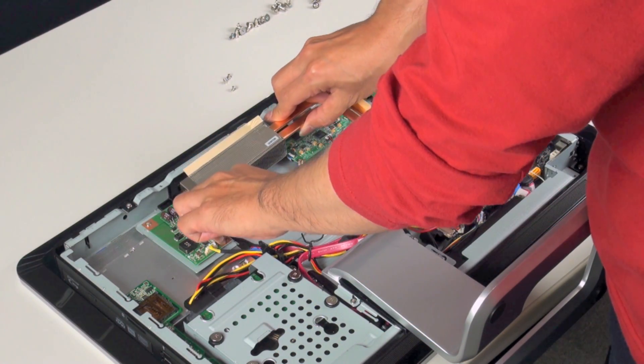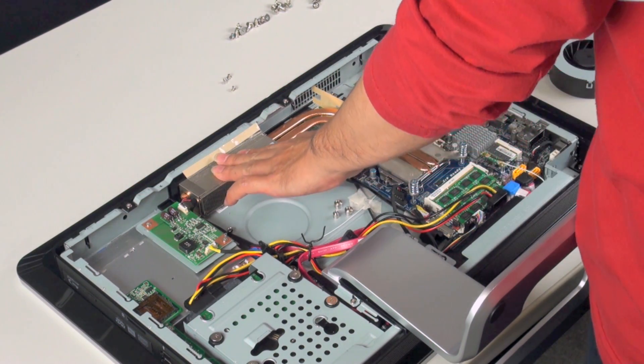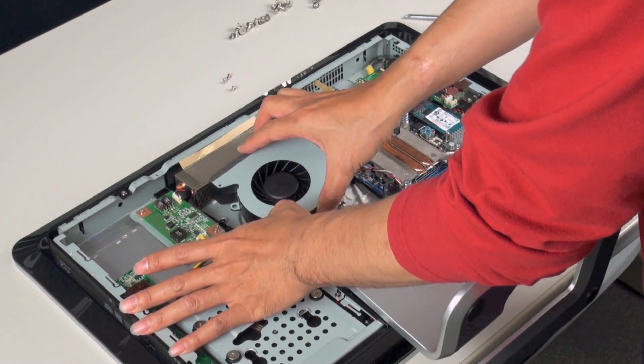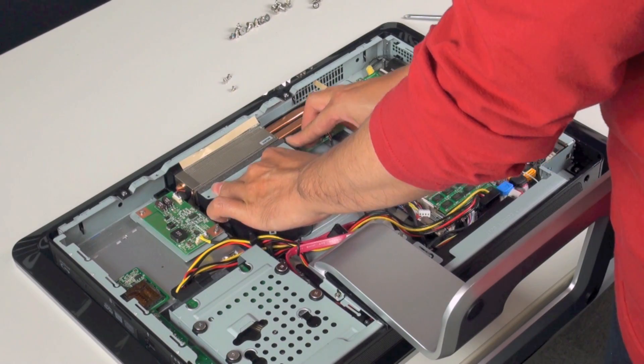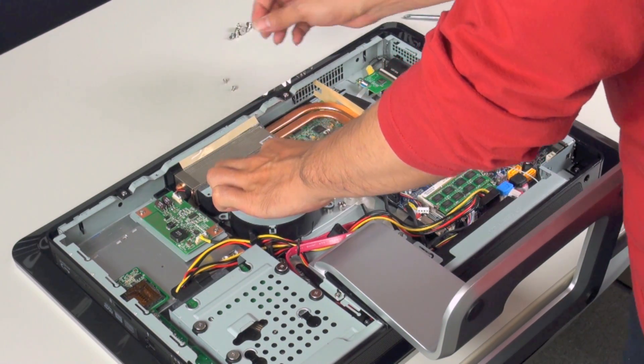Next we want to install the CPU cooler, which is a special design specifically for this chassis. As you can see, it's joined by a long copper pipe to a grill outside, which is also cooled by a fan that will blow the warm air out of the chassis.